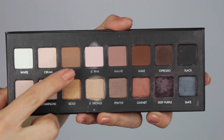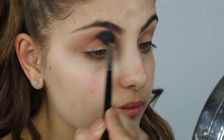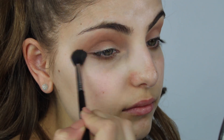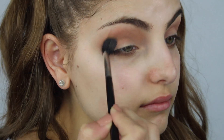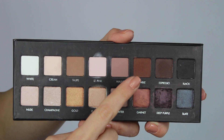I'm then going to be taking the Lorac Pro palette and I'm going to start off by taking the color Taupe and blend that through my crease with my Sigma E40 taper blending brush. Then taking my Makeup Geek stiff tone brush, I'm going to grab the color Sable also from the Lorac Pro palette and apply that into the socket of my eye.